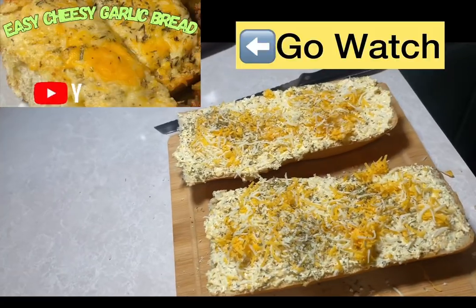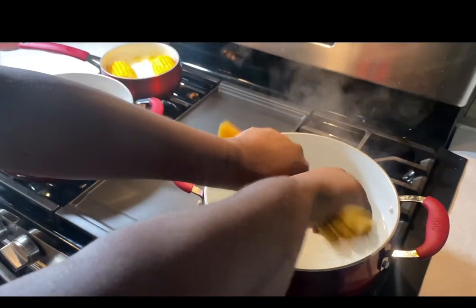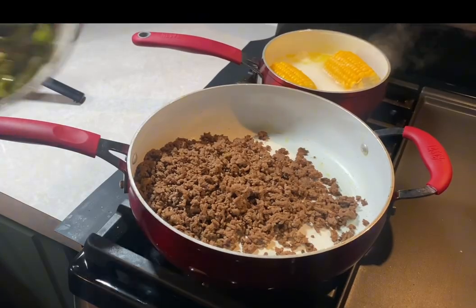While in the process, I thought, hey, I got a taste for some homemade garlic bread, so I made some. Make sure you guys go to my page to check out that full video. Now I'm adding my noodles to the boiling water — they should be done in like 10 minutes. You just cook them to their done point.